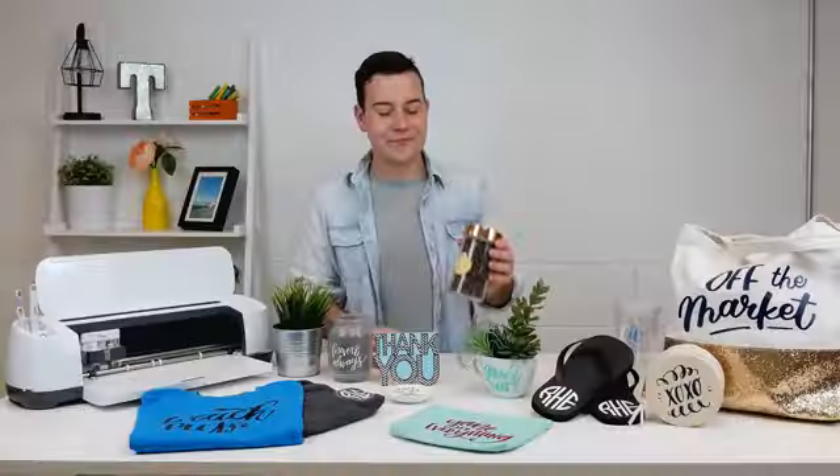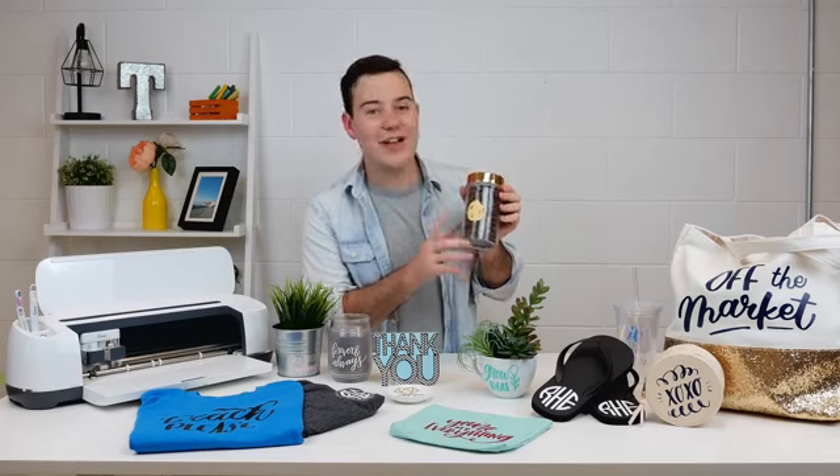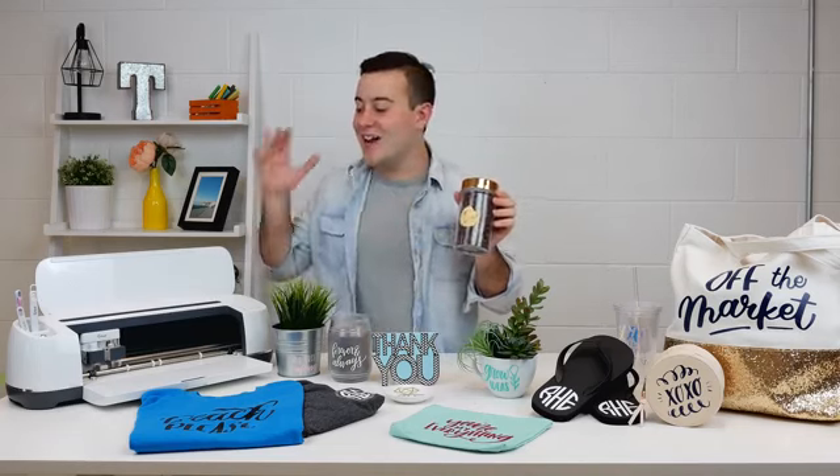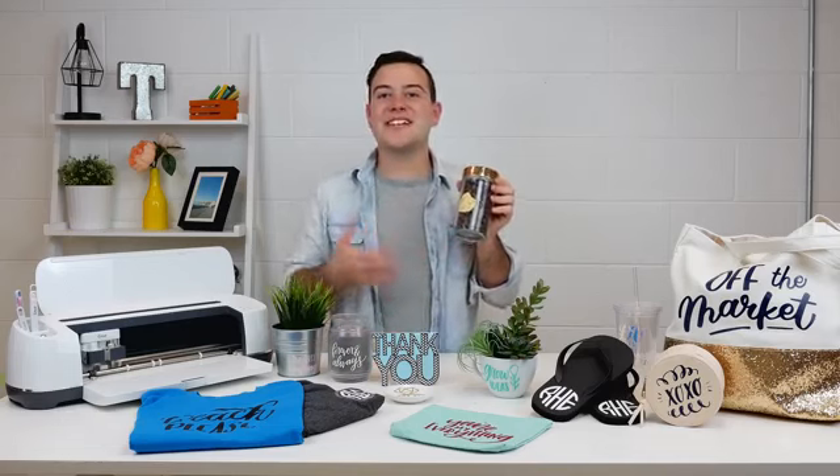We actually have a video just on print and cut. We used the Cricut printable vinyl with our Canon printer — printed it out and then cut it on our Cricut. When I first started, I thought print and cut was so hard and confusing, but after you know just the few steps it requires, you're going to be able to print and cut like a pro. Honestly, this process is going to step up your Cricut game so much.